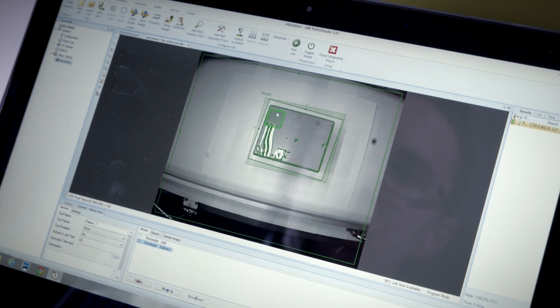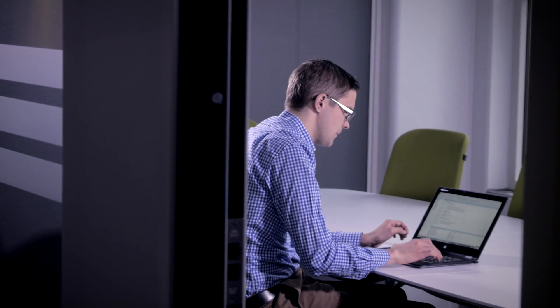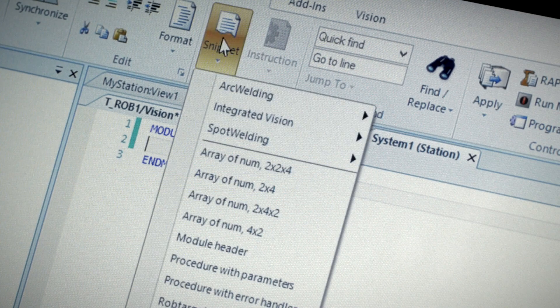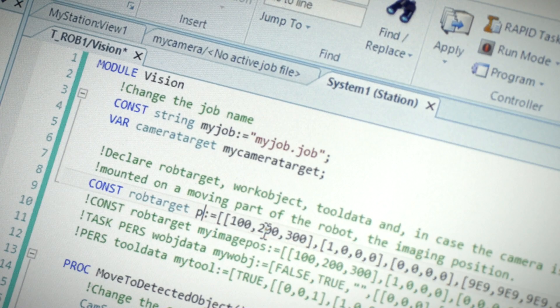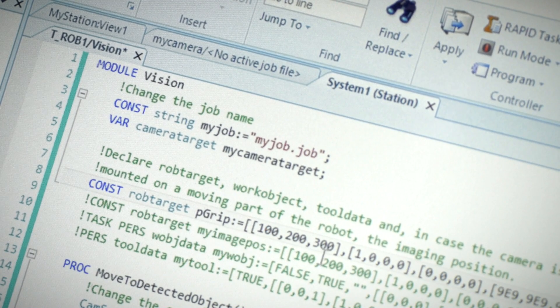Setting up a pick-and-place routine is simple. The vision tools in RobotStudio are intuitive, and the pre-established RAPID instructions for communicating with the camera make it a lot easier to get started.